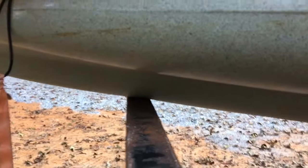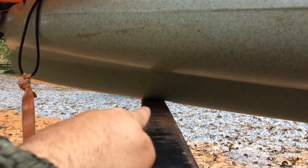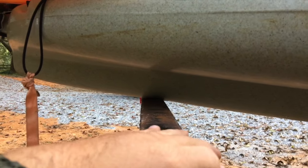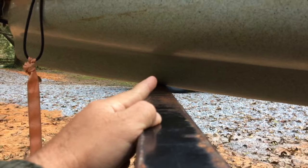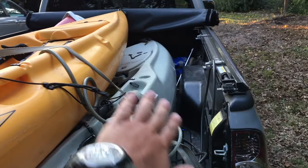Another issue I'm not happy about with these extenders is where the bar makes contact with the kayak hull. I'll put a towel, sponge, or shoe underneath for cushion, because this bar will make a dent in the plastic if left on too long. If you leave kayaks on your truck for a day or more you'll get a dent, especially when they're stacked. The yellow kayak dents really easily because the hull is not very thick.